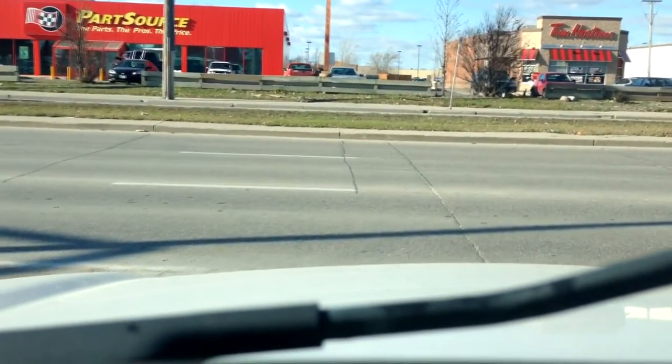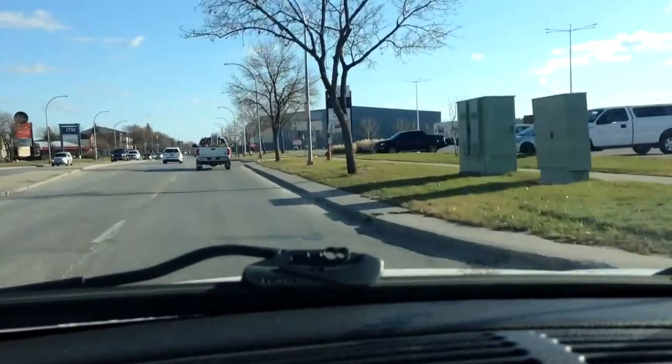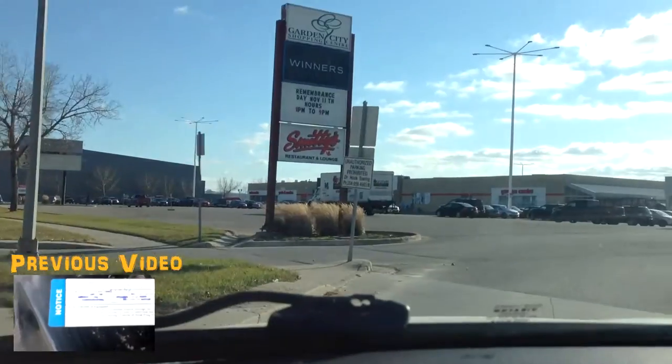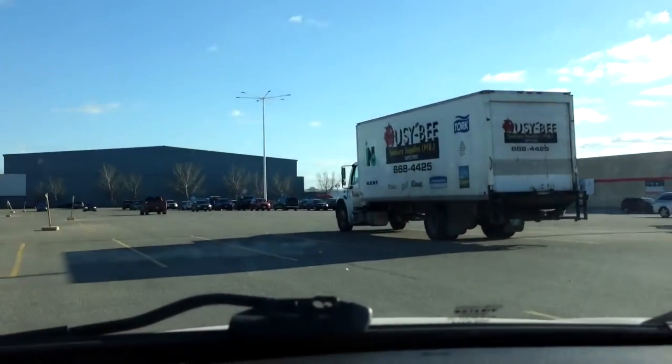It took forever to get that guy to the counter. Decent prices at Tool Town on the grinding stuff — they're usually pretty good for everything. But the paint they had is like some Chinese off-brand, it was five bucks a can, so decided to hit up the old Canadian Tire.